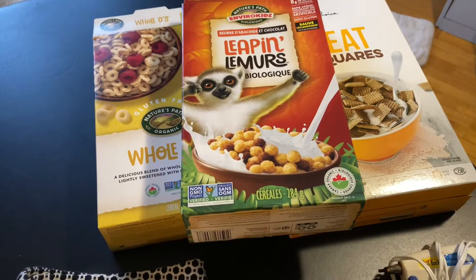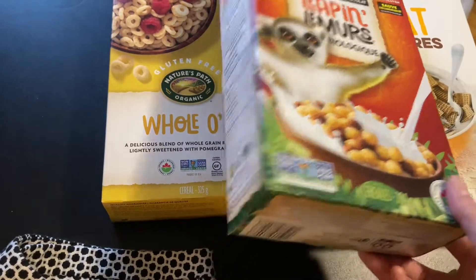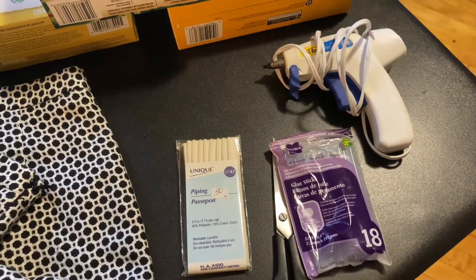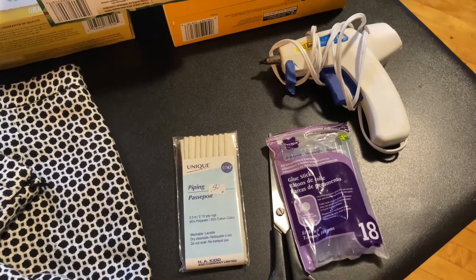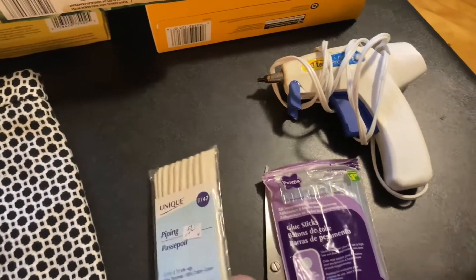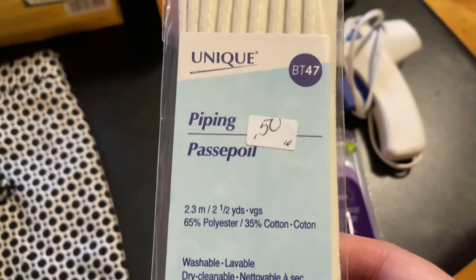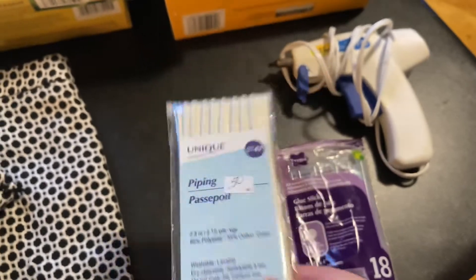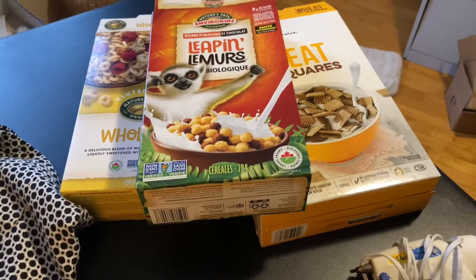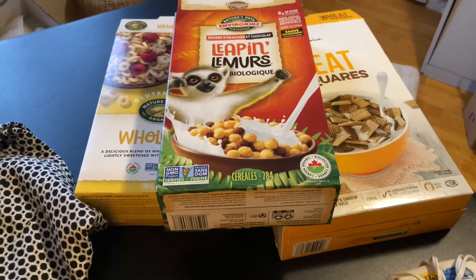You also need some cereal boxes. I actually save things like cereal boxes and toilet paper rolls for crafting, so I have a big bag of this stuff. Then obviously you need a hot glue gun. I also have this piping that I thrifted a while ago and thought would be perfect for the pillbox hat. The great thing about the skirt was it has a lining that I could use for the lining of the hat, so it worked out really well.